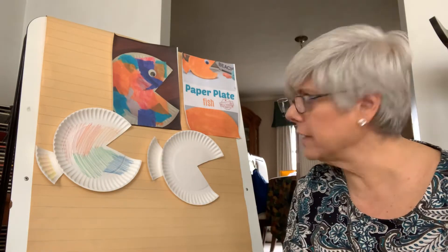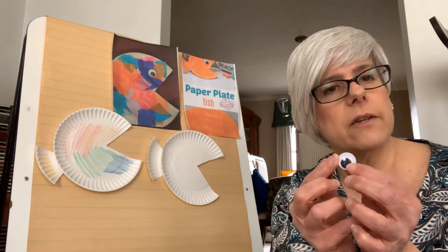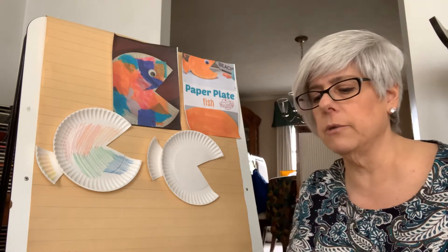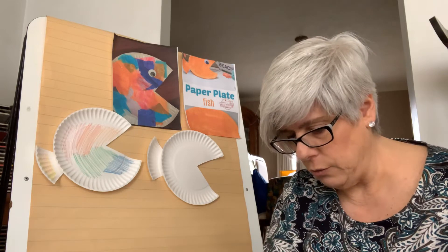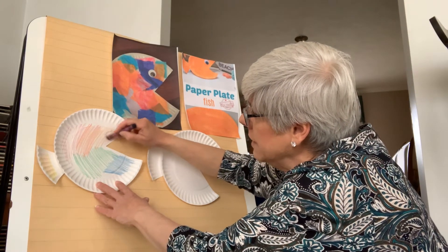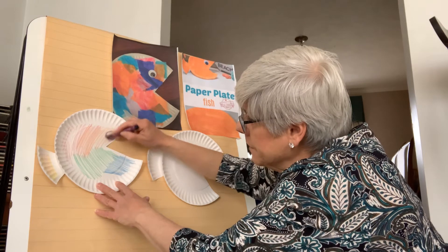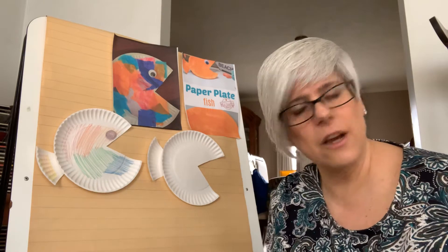What is something we're missing to make our fish very friendly? He needs an eye! If you have googly eyes at home, you can take some glue and glue on a googly eye. Or you can take any color crayon — I'm going to use black, but you can use any color. Actually, let's go with purple. We're going to give the fish a nice big circular eye — the shape of a circle. Color that in. Okay, now we're moving on — we're going to put our crayons aside. That's one way to make your fish.